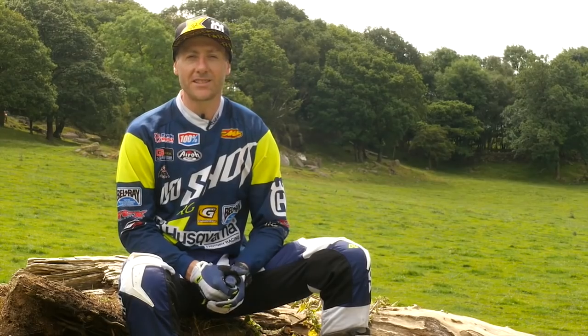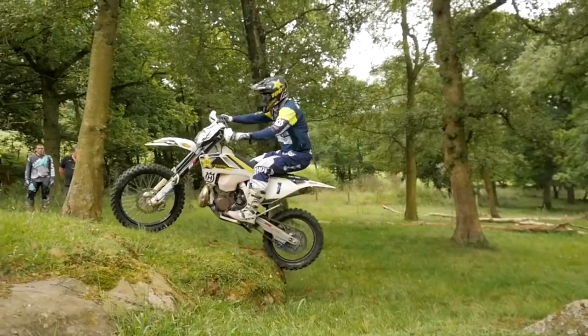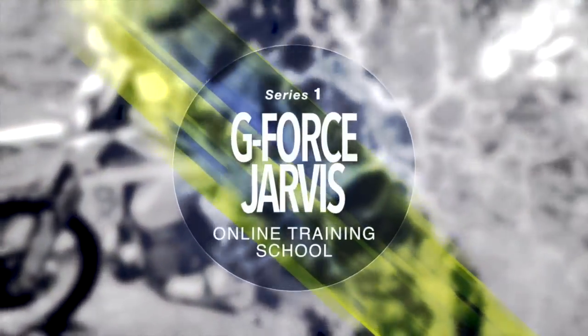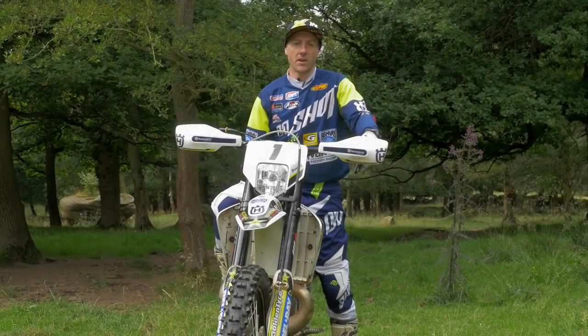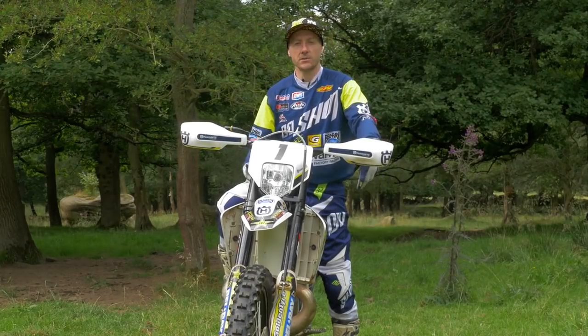Hi everyone, welcome to the GeForce Jarvis Online Training School. In these videos we're covering a wide variety of techniques from basic to advanced. We've done the basic clutch control, and now the next most important technique is to be able to do the wheelie.